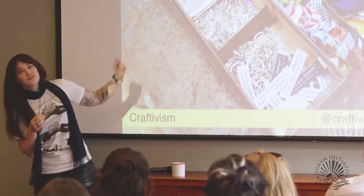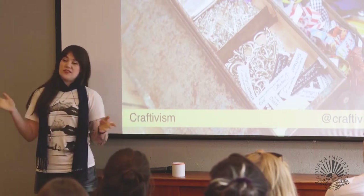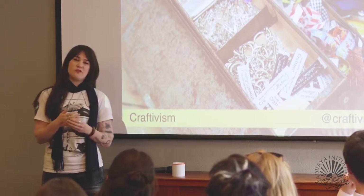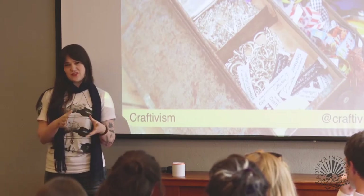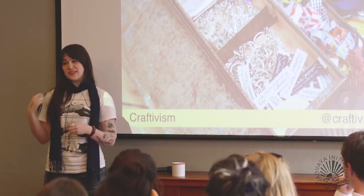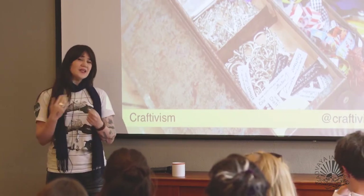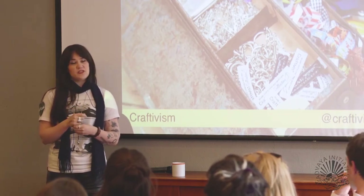Like any toolkit, craftivism is just one tool. I see it as part of the activism toolkit — not a replacement for other forms of activism. We should still go on marches when they're effective and strategic, still sign petitions online and offline, still lobby our MPs, and still think about what we're consuming and not consuming, and how we talk to our friends.